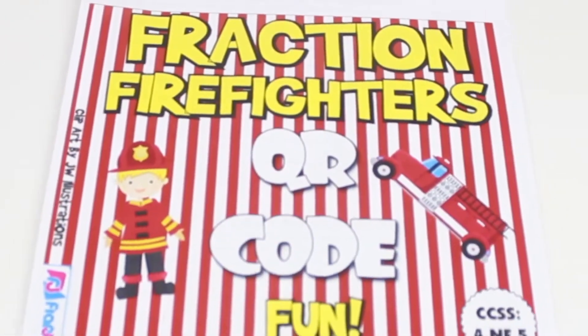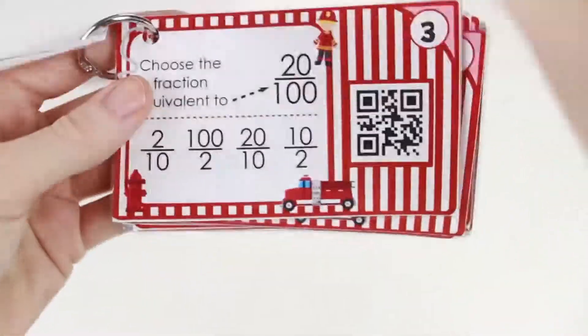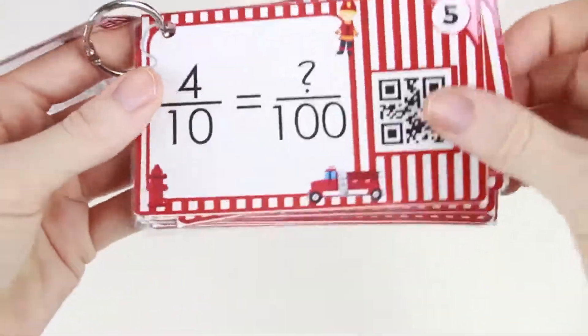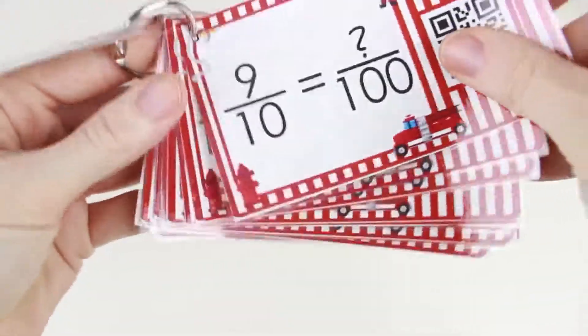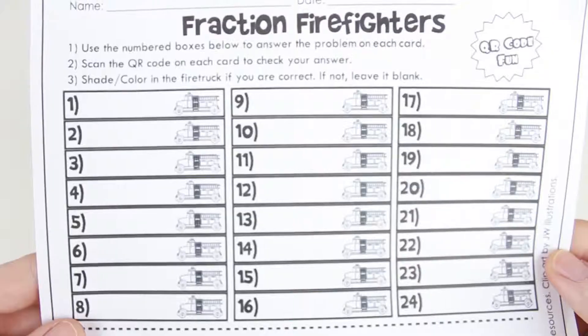Fraction firefighters. In this resource, students work with fractions that have a denominator of 10 and 100. Word problems and a recording sheet are included.